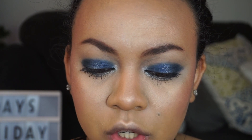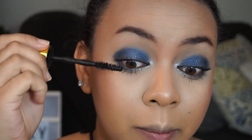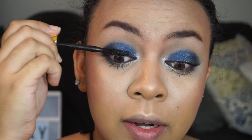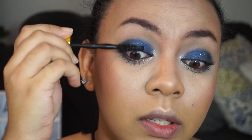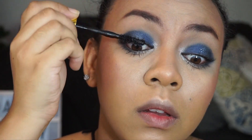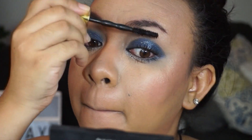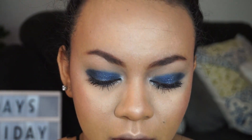For the mascara, I'm actually just going to apply it on the top edges of my lashes — pretty much the top of my lashes. This is just to add a little bit more length and some volume, but mostly length. Of course if you guys like falsies, this is the time to apply. Since our eye is so dramatic, we need the lashes to be a little dramatic too.